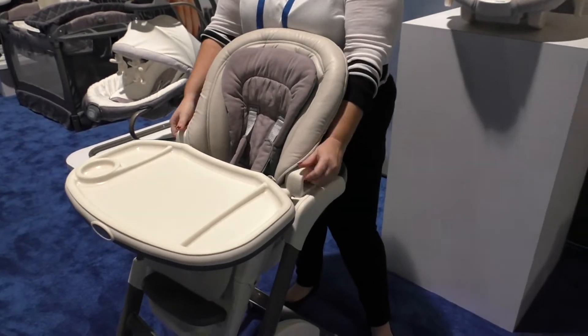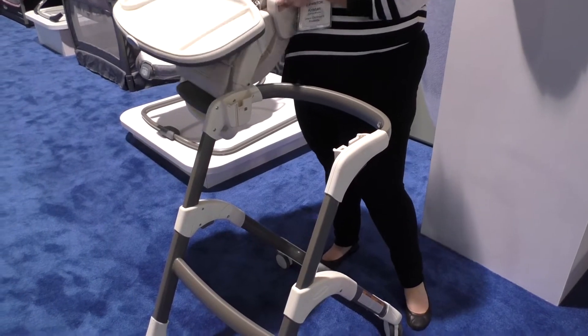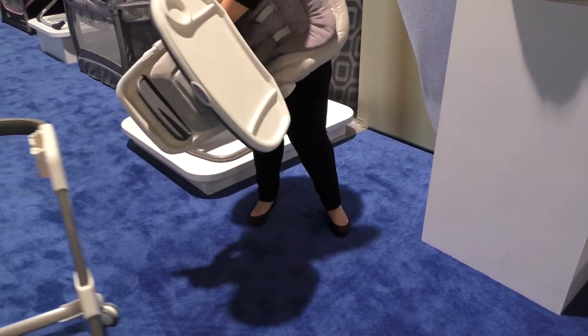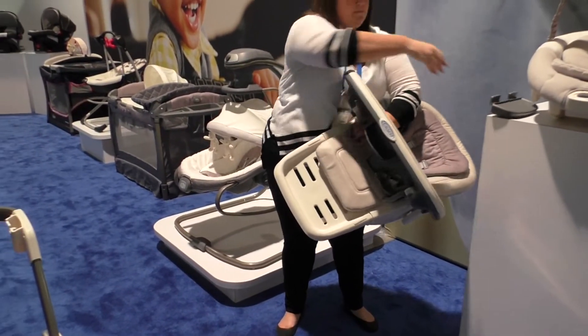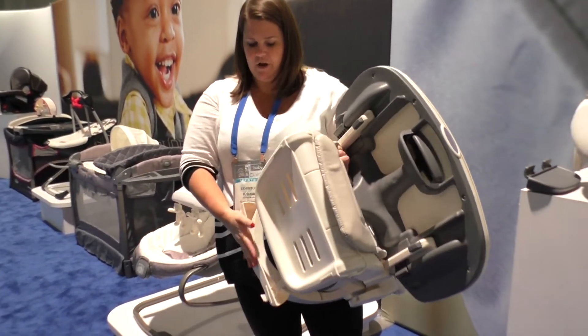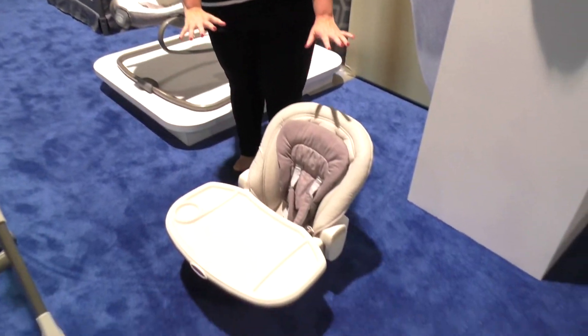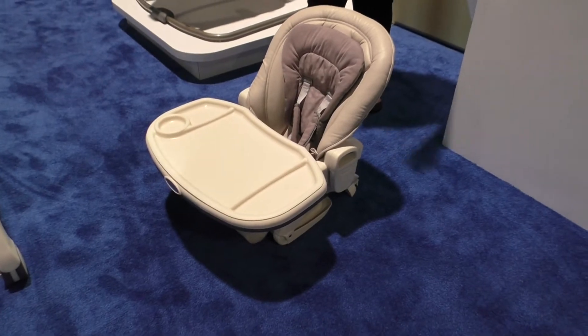What's great about this is you can remove it and have it become a booster seat. You remove the foot rest and then fold under that foot rest area so it now lies flat. It has two straps to safely strap into a chair, giving you a booster seat that can be used with or without the tray.